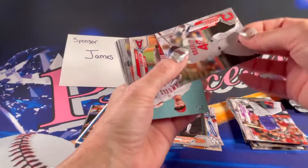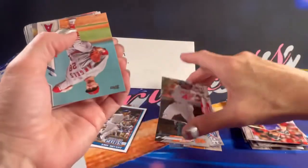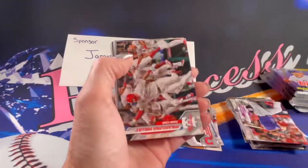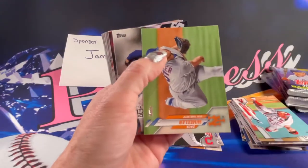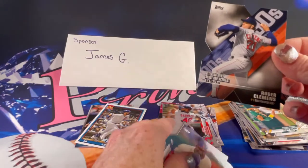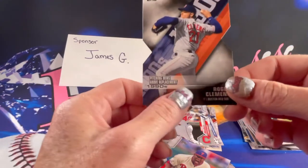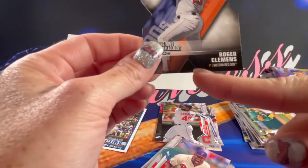There is a rookie Bobby Bradley. I will make sure to get these cards sleeved up after the video — the rookies, the inserts, parallels, and such. I'm only going to sleeve the really good cards like the autographs. There is a die-cut Roger Clemens — that's pretty cool, I really like die-cuts. And it actually looks like it didn't get cut all the way. Weird.